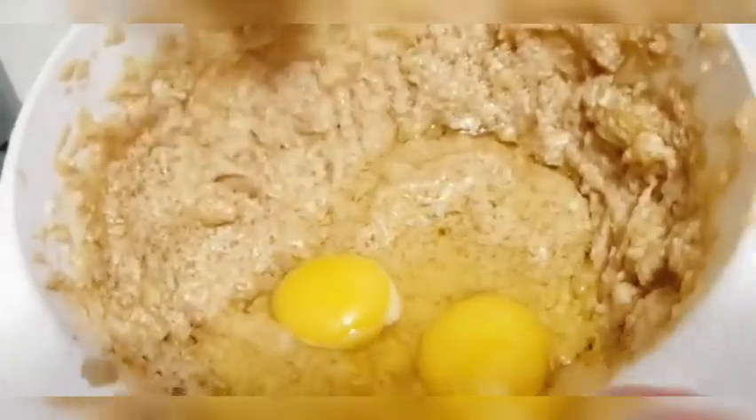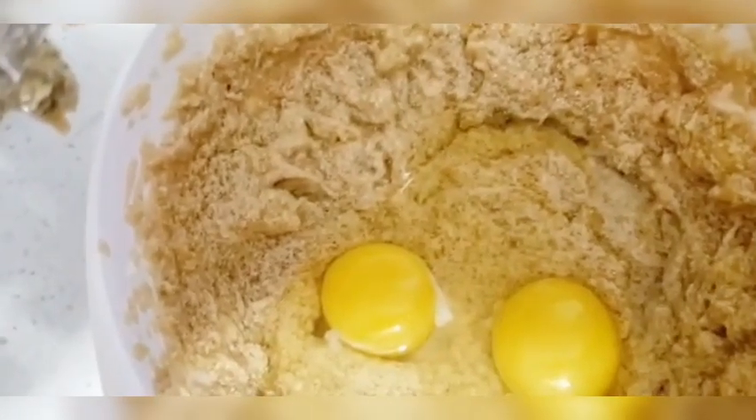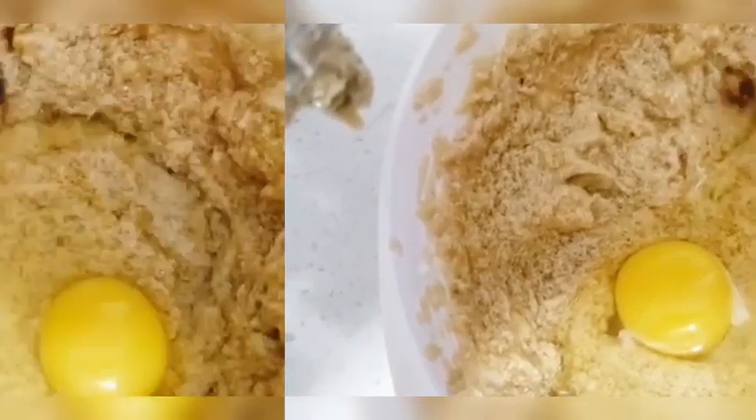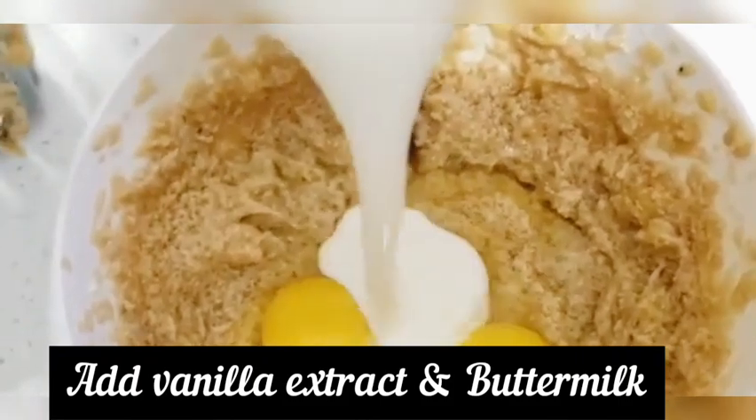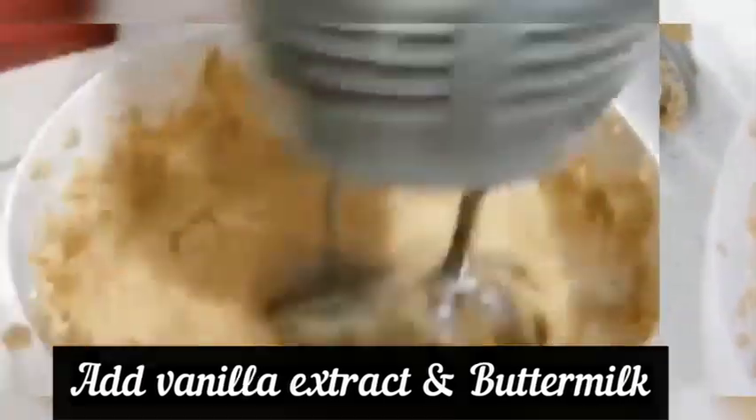Now we will add eggs, vanilla extract, and buttermilk. Buttermilk is also very easy to make — from a one-to-one ratio, we can easily make buttermilk. I used half cup milk with half tablespoon vinegar or half tablespoon lemon juice. After a while, buttermilk will be ready. If you don't want to use buttermilk, you can also use simple milk.